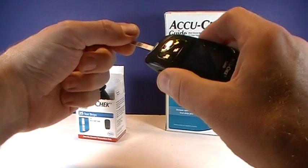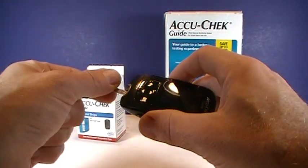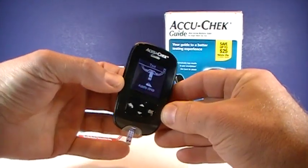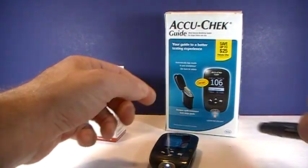You just go ahead and put that silver, computery-looking end right into the meter. The meter is going to go ahead and come on, and now it's saying 'apply drop of blood.'